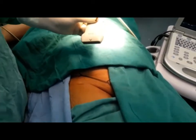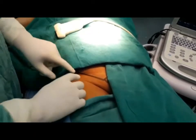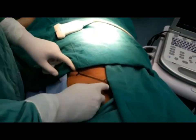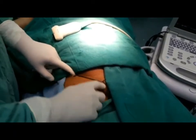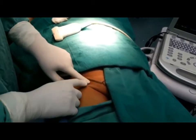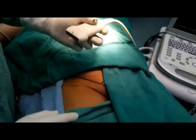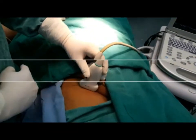Now, how to place the probe correctly to identify the femoral nerve. This is our line joining the anterior superior iliac spine and the pubic tubercle. This gives the surface marking of the inguinal ligament. One centimeter below this line we have to place our probe such that the pointer faces laterally.